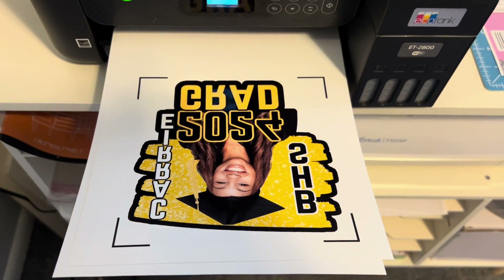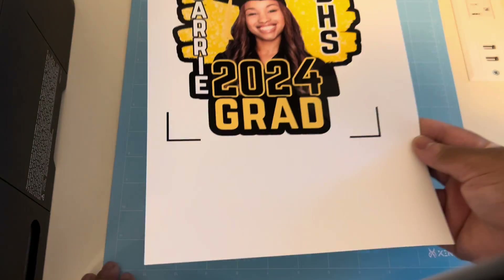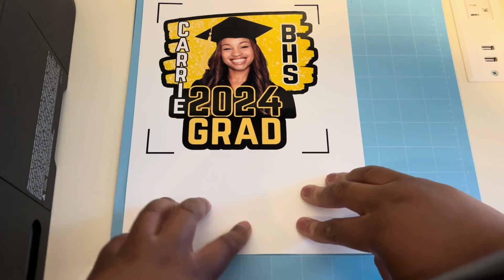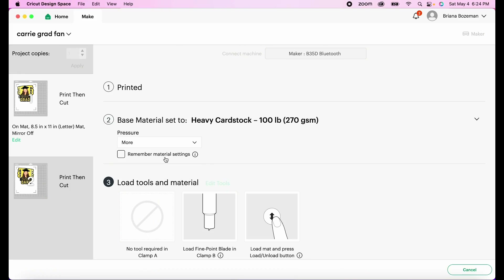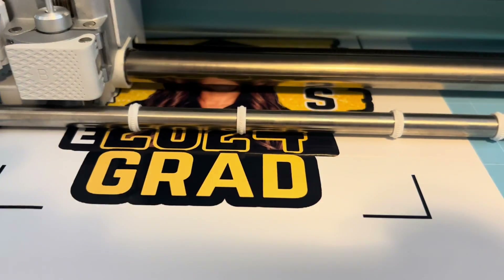Here it is freshly printed — go ahead and lay it out so it dries completely. Once it is dried, add it to a light grip Cricut mat and add it to your machine. We're going to cut this in a heavy cardstock setting with more pressure.